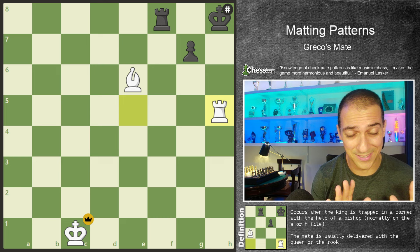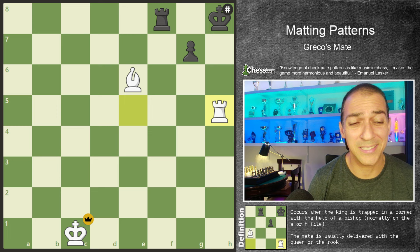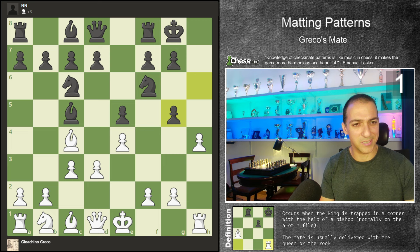Some exercises are easy, others are medium, and others are hard. I think these are easy exercises. So let's go to our first exercise. The first exercise is from a game that has been played by Greco himself. Here is the position with white to play. If you want, you can put on pause. The last move was H4.